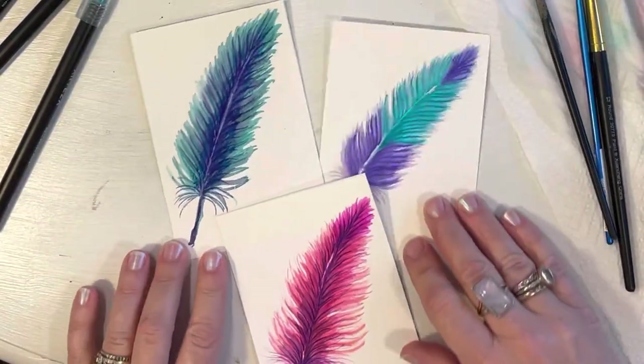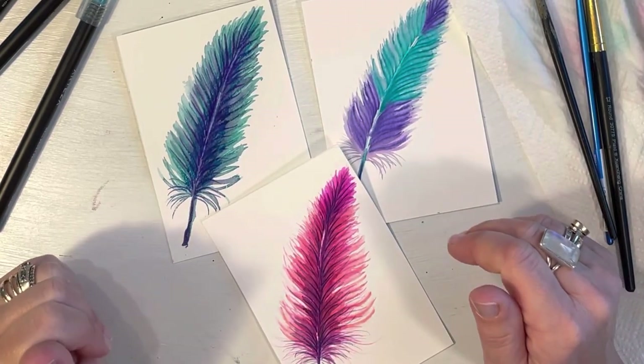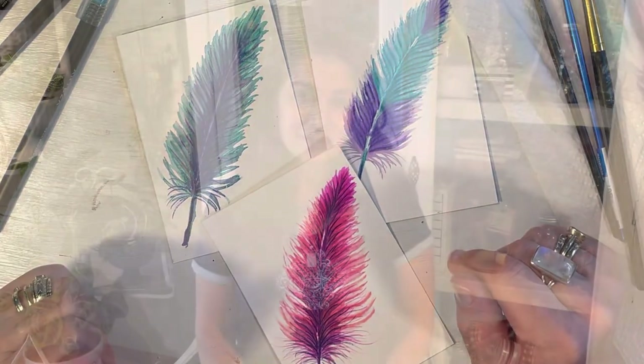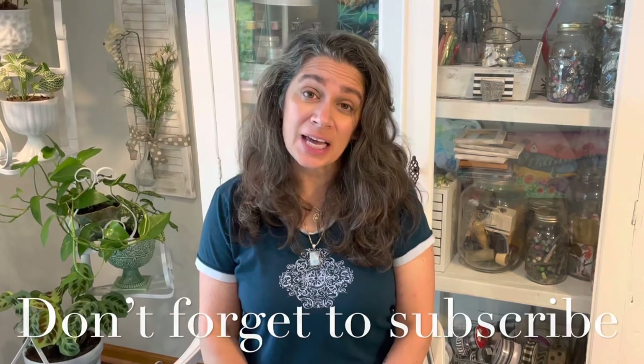So we achieved three feathers with three different techniques — that's what I wanted to show you, that you can pretty much achieve the same look with different techniques and different materials. Thanks so much for watching. I hope you liked it and learned a little something. If you did, please give me a thumbs up, leave a comment, follow me on Facebook and Instagram, and don't forget to subscribe if you want more videos like this one. Have a great day, bye!